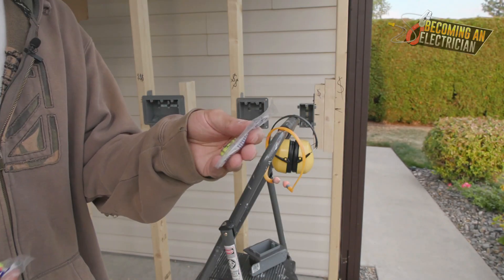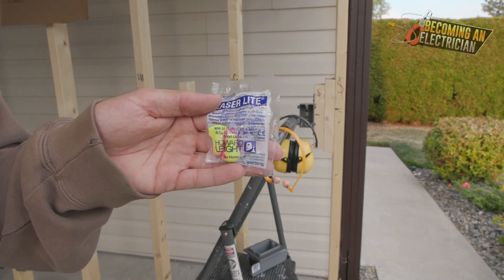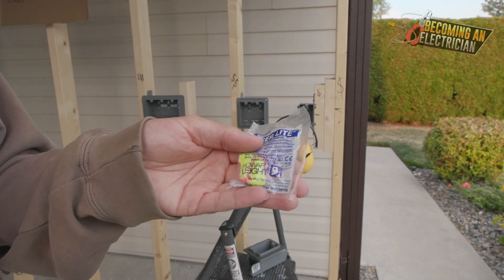These are called Laser Lights by Howard Leight. I'll do that nice and close so you can see it. Honestly, I used to always try to use as much company stuff as possible, but sometimes the company would buy the orange earplugs, so I ended up just buying a box of these myself.